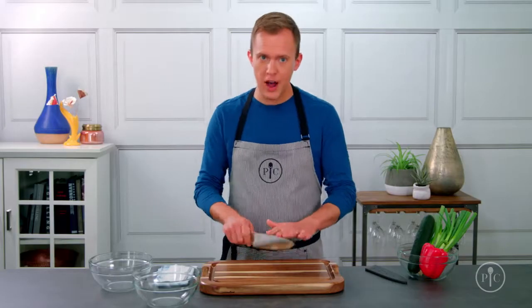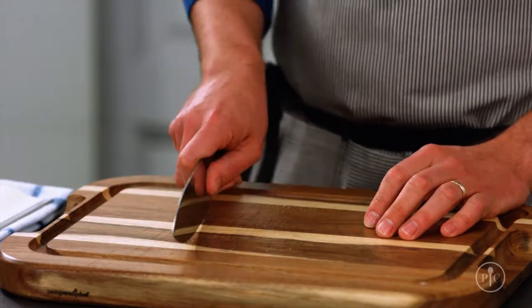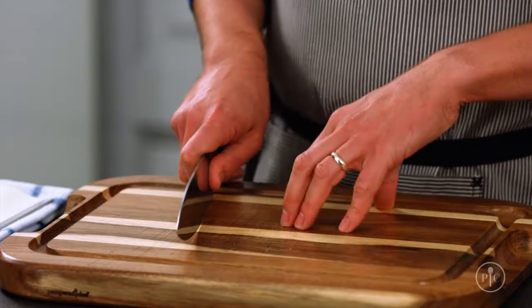Good knife skills will make you better, faster, and safer in the kitchen. It's not uncommon for people to feel intimidated by their chef's knife, and I get it, but if you follow these tips you'll be a pro in no time. I'll show you how to hold and move your knife and how to hold the food.